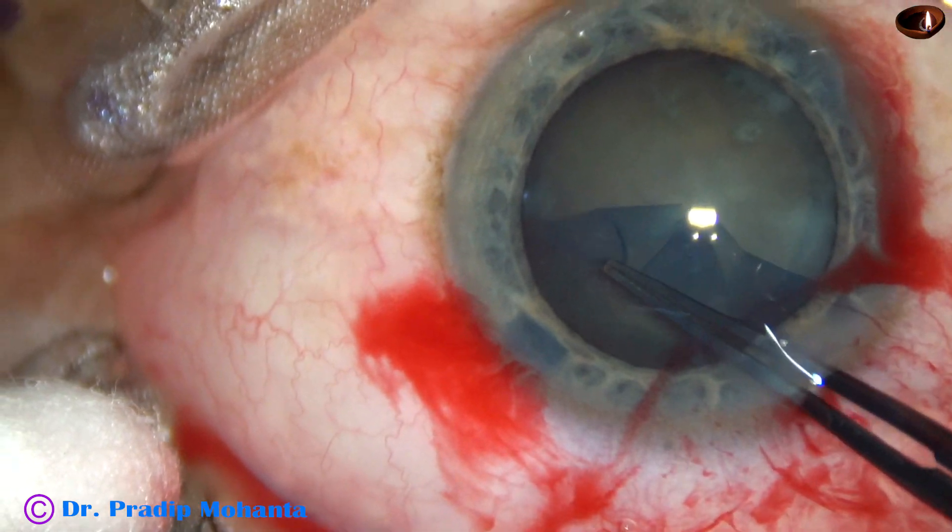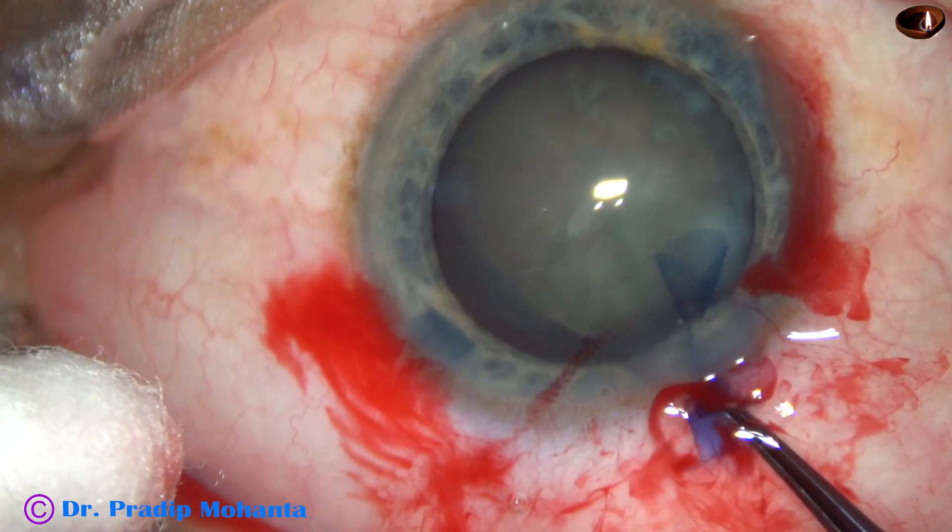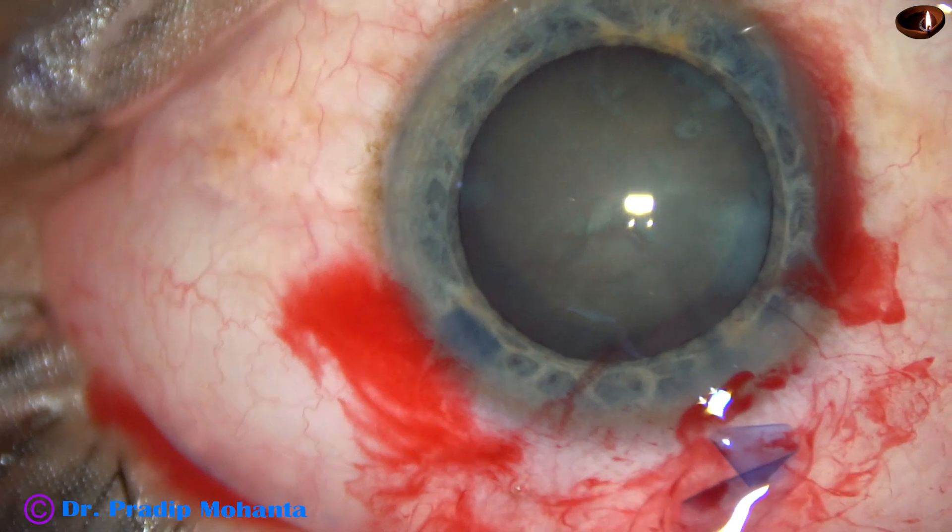So, I hold the capsular tag and make some jerky pulls — 1, 2, 3, 4, 5, 6 — in this way, and the capsule has been brought back to the track.